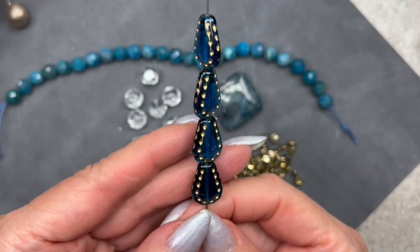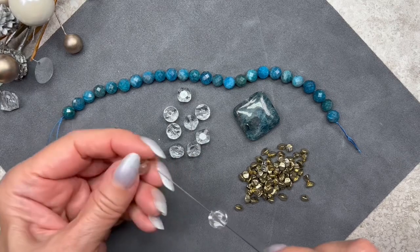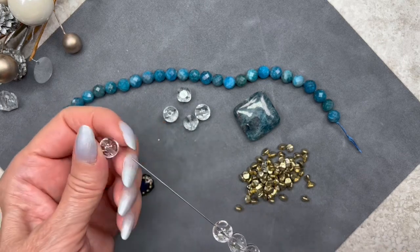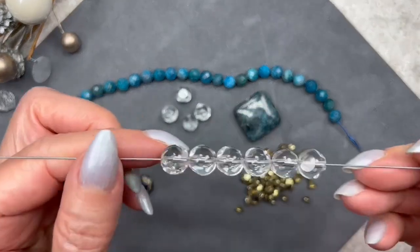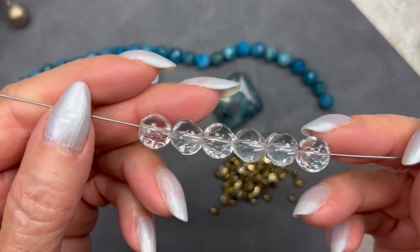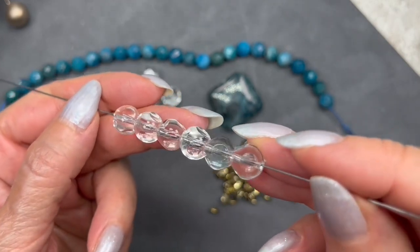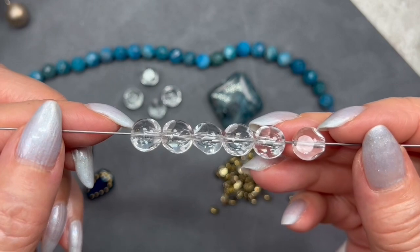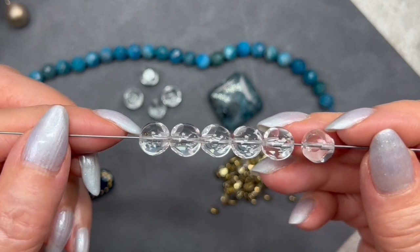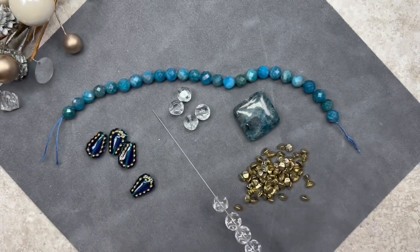These definitely remind me of ice cubes — they're completely clear. Here are six on the rod; we get a total of 10. These are very interesting because if you look close, there's a little circle on the faceting — they're called polka dot faceted rounds. The crystal is completely clear and they measure 9 millimeters in size, which is unusual since they're usually 8 or 10 millimeters. I love this size.